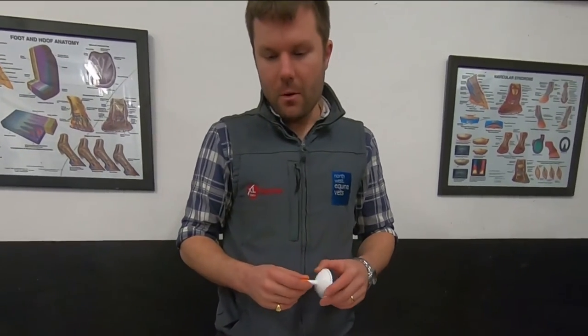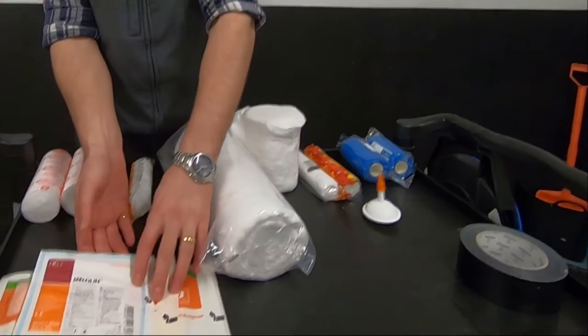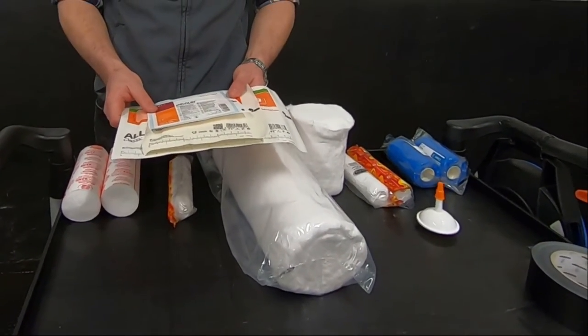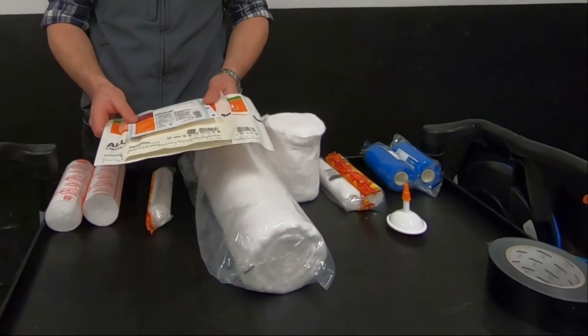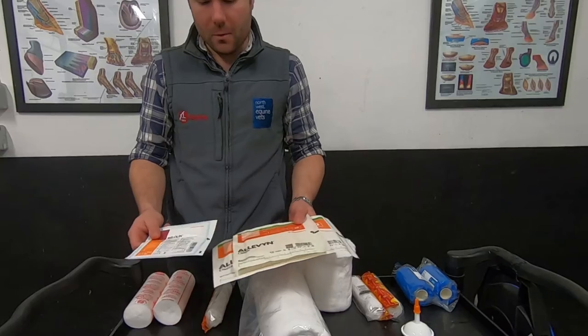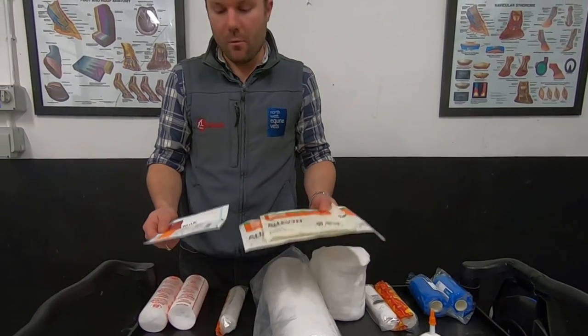Assuming your horse has a wound, and that's the reason why we're applying a bandage, first of all you're going to need some dressing materials. There are various sizes and types of dressing material, but they all work on the same broad principle, in as much as they are not designed to stick to any blood or discharge from the wound. The two types we have here are Melalin and Alevin. Both are non-adherent — they won't stick to the leg.